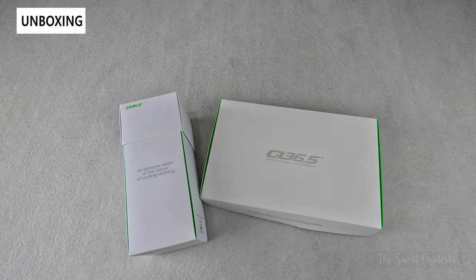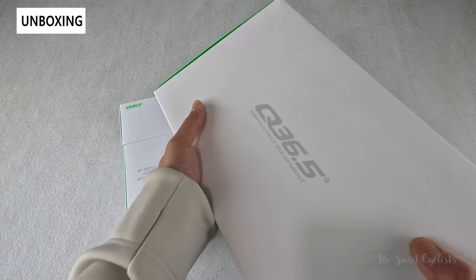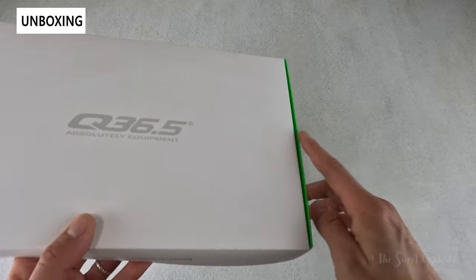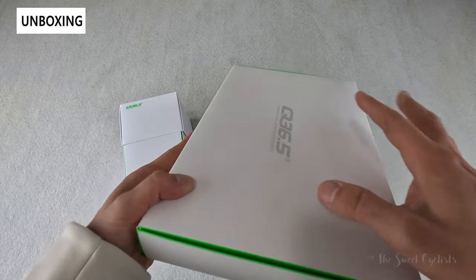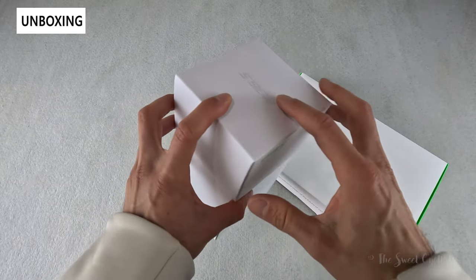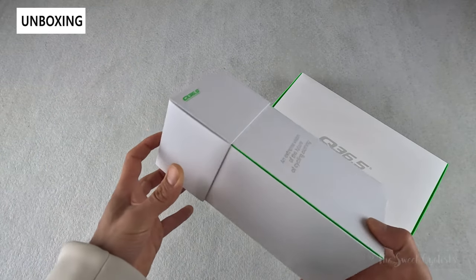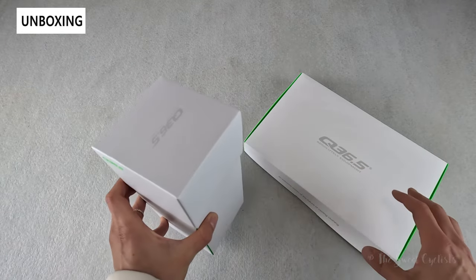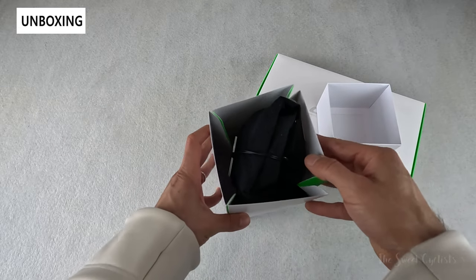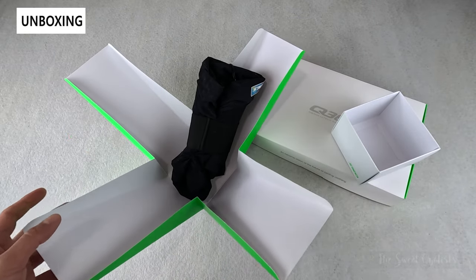As always, Q365 has really cool packaging — it's almost like a Christmas gift. These actually come gift-wrapped, and you can see we've already removed that. We have these really nice boxes with the Q365 logo and green highlights. The jersey is in a small cardboard box while the bib shorts are in a vertical cubic box with a nice flowering design when you open it up — really nice design that matches that premium price point.